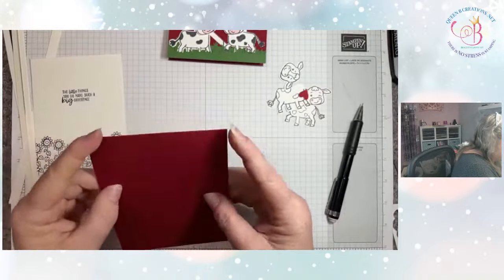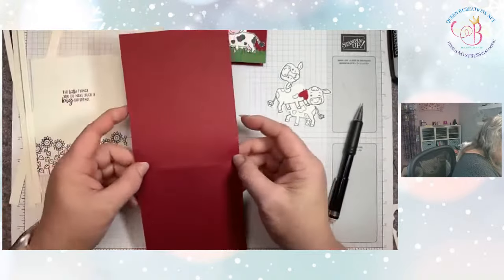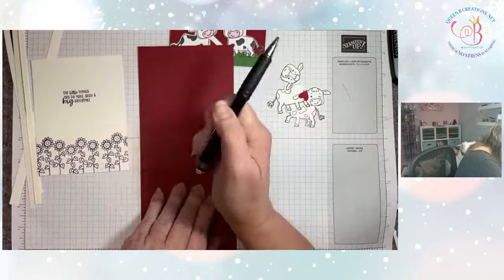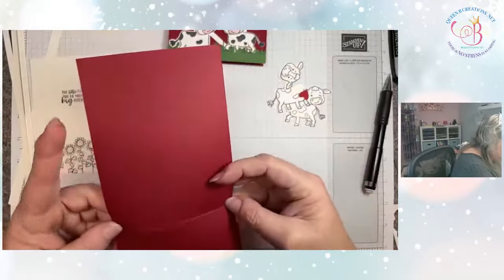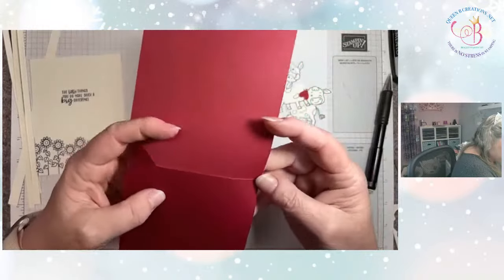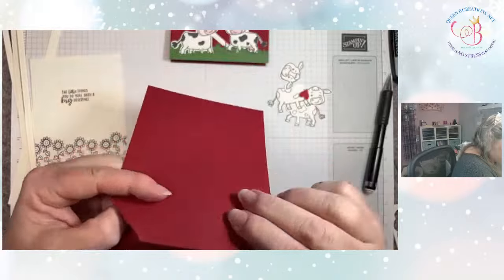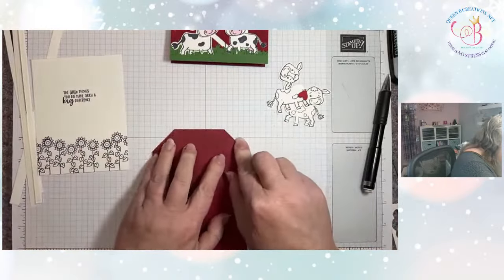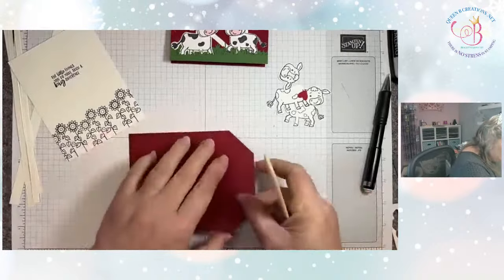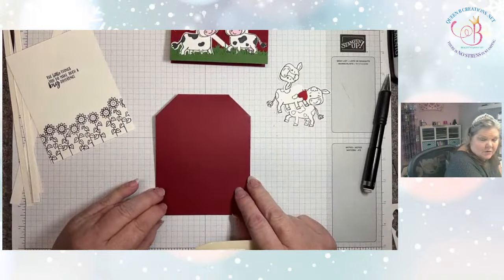Now I've got it scored on both sides — front and back, left and right. I want to remove my little pencil marks, then push down here and push down here. They're both going to fold into the middle, and I'm just going to burnish. That gives us the start of our barn look.